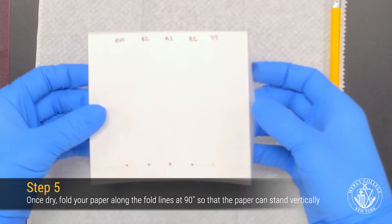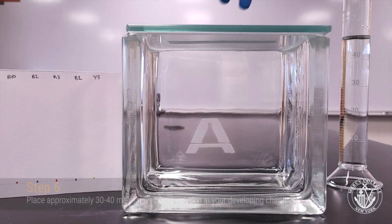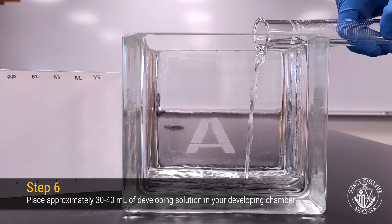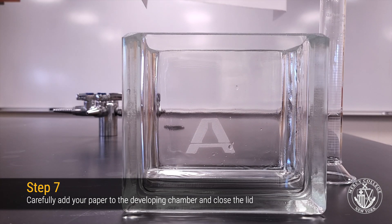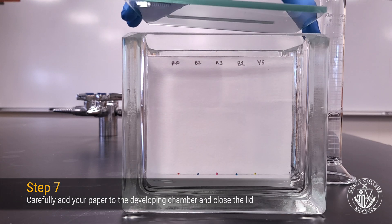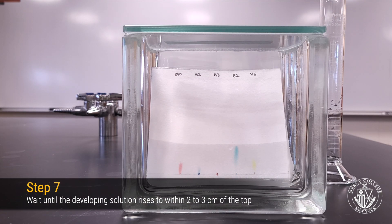Once you've spotted and labeled your chromatogram, fold out the edges so that the paper can stand freely. We're now ready to develop our chromatogram. First, add about 30 to 40 milliliters of our developing solution to the developing chamber. This contains about 5% acetic acid or vinegar and 5% sodium chloride. Next, carefully add your chromatogram to the solution, making sure that the developing solution is below your baseline. Replace the lid on the developing chamber to limit evaporation of the solvent and slowly wait for the solvent to creep up your chromatography paper due to capillary action.